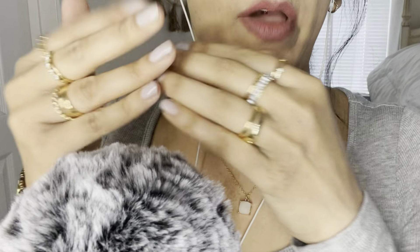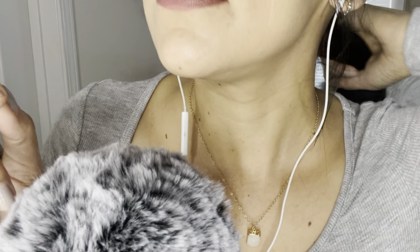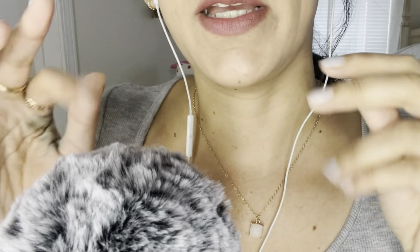So that was all from the 99 cent store. Now I'm going to show you what I got at Bath and Body Works, which was only one thing. Since I already have quite a few items from there, I just stopped by and got one thing because I just couldn't resist.